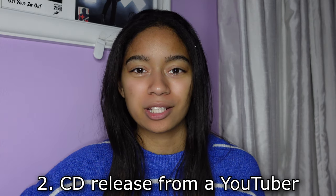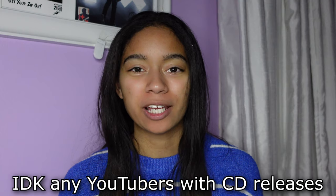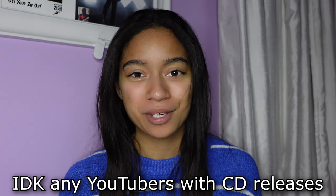Question number two is a CD release from a fellow YouTuber. This might be stretching the question a little bit, but I do have my CD Radiance. Radiance came out in 2022, but I got it released on CD in 2023 with the help of DJ Vinyl Junkie. If you want to purchase it or stream the album, there will be links in the description. I also want to shout out DJ Vinyl Junkie himself — this is his mix on CD. I don't think it's available to the public, but I wanted to shout it out because it's really good music. This CD is called Go A Heaven, 20th Anniversary Edition. If you are watching this and you're a fellow YouTuber with a CD release, please let me know in the comments — I want to listen.